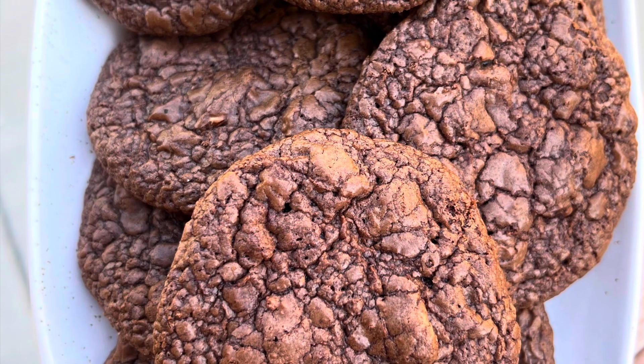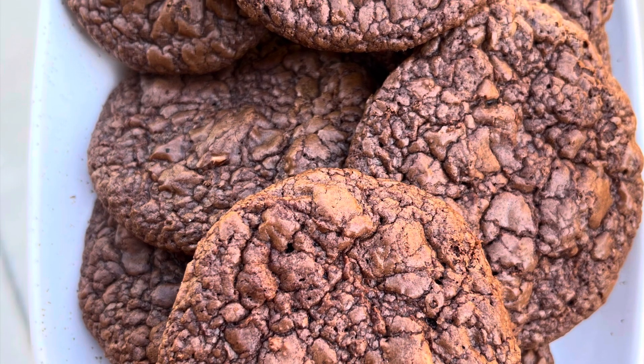Hey everyone! Today I want to show you how to make these easy double chocolate brownie cookies.